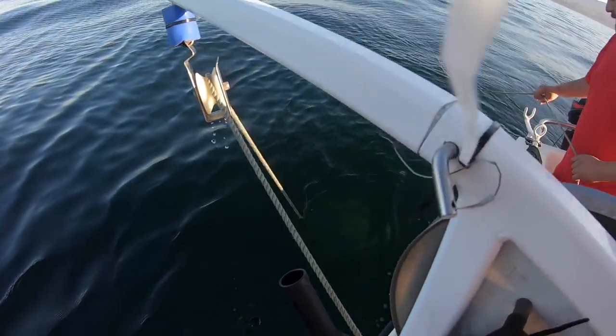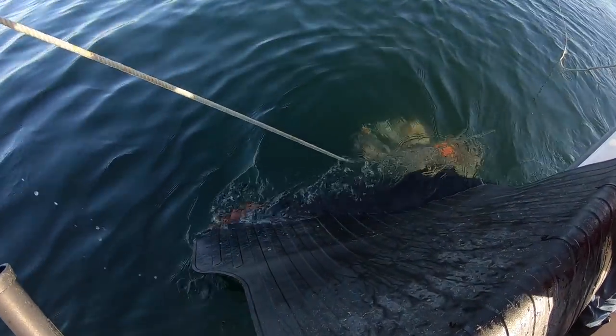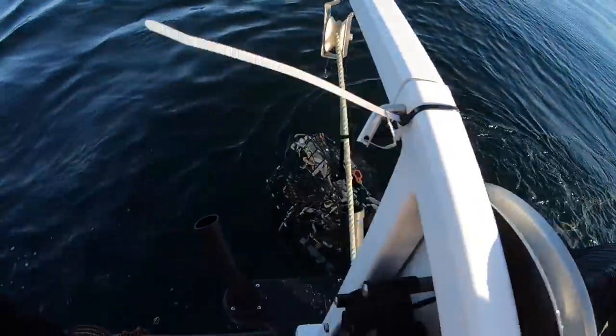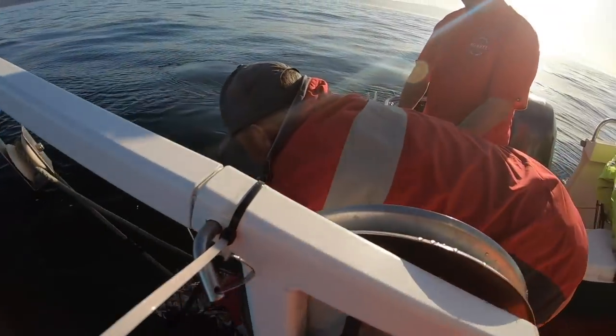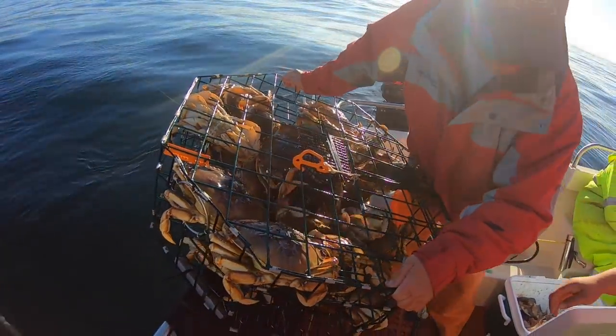First pot's coming up, guys — we see the shadow coming up. Loaded, guys! Look at that, no way! Woo-hoo! First pot, guys. We do have six anglers on board, so it is 10 per person — we can actually keep 60 Dungeness crab. Look at this first one — motherlode! Unbelievable! That's Captain Paul right there, hooking us up. Every time we go out, man, this is insane.